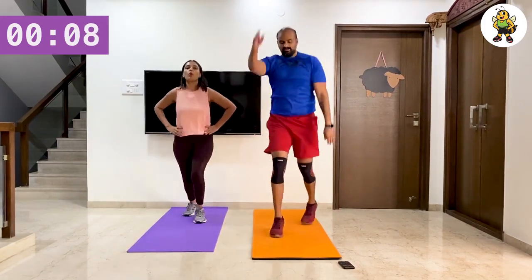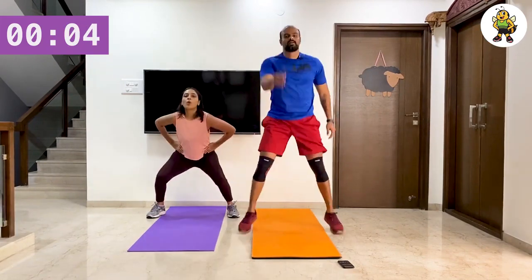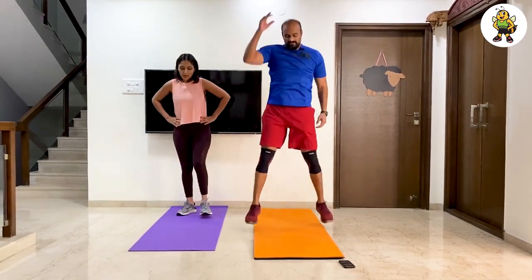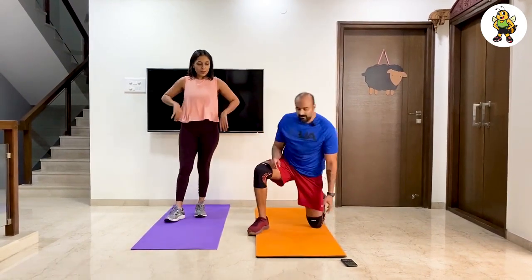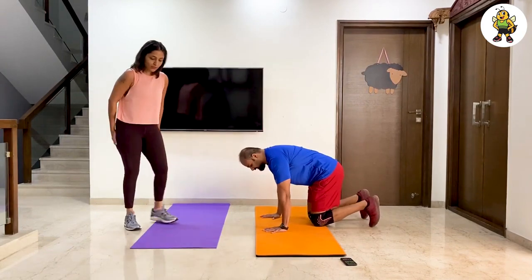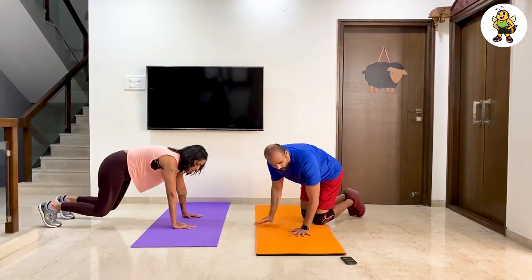Last 10 seconds. One more. Alright, let's hit the floor — the next one. I want you to stay in a bear crawl position. From here, touch and touch.